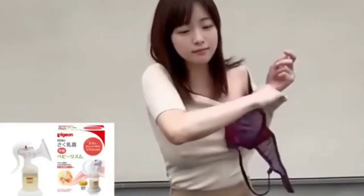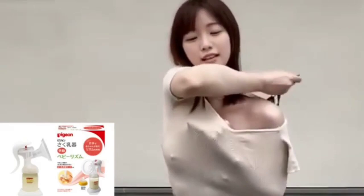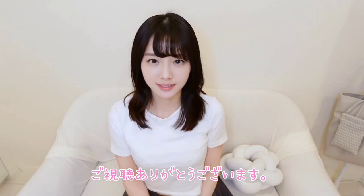Welcome to my channel where we embrace the journey of motherhood with warmth and support. In this video, I will guide you through using a pigeon manual breast pump, ensuring every moment feels nurturing and empowering. Imagine holding your little one close, feeling the gentle rhythm of their tiny mouth as they nurse — the pigeon manual breast pump aims to replicate that same comforting sensation.